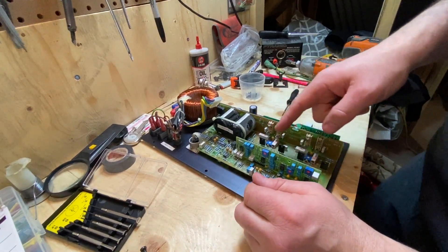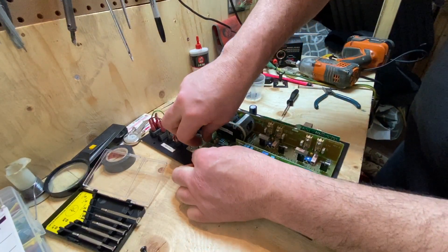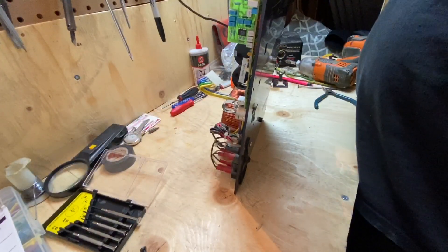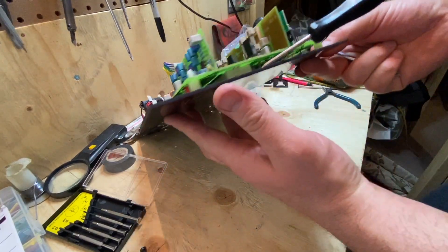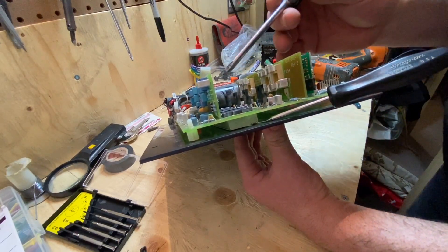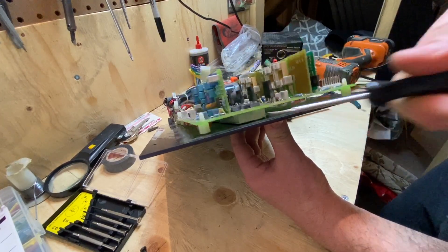Alright, so I need to get this board off and it's stuck. I need to flip it over. That little piece right there is a heat sink for these power transistors. I'm just sort of bridging that underneath it. There we go, got it.